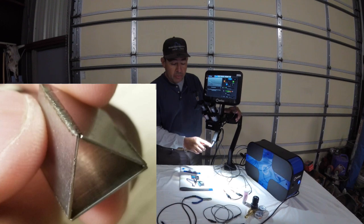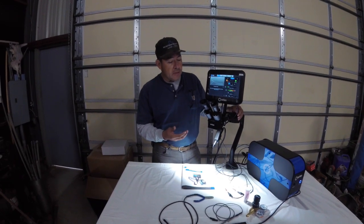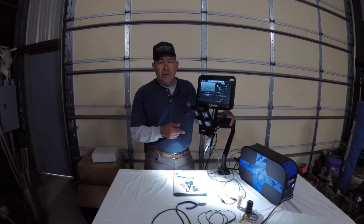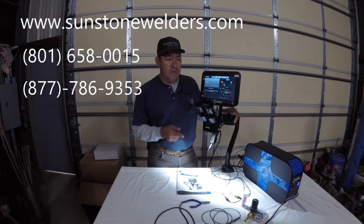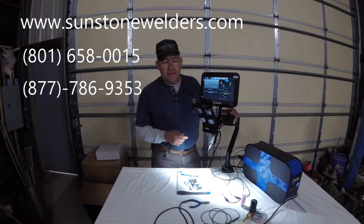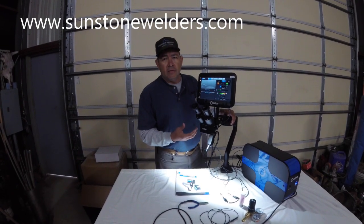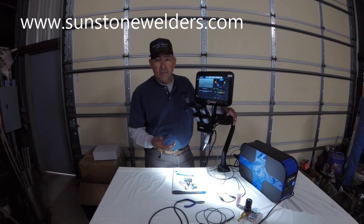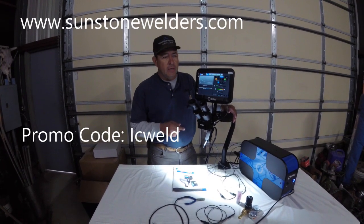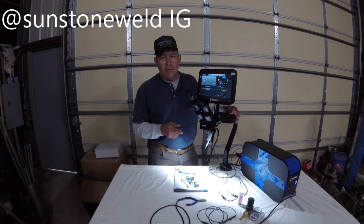The software really helps keep a sharp point on the tungsten so you don't always mess it up. Since we're working together, they're offering a discount code for you guys if you want to buy one. You can reach them at sunstonewelders.com, or their numbers are 801-658-0015 and 877-786-9353. Use my Instagram name ICWeld for the discount. If you catch them at Chicago, their booth number is B29114. Also check out sunstoneweld on Instagram.